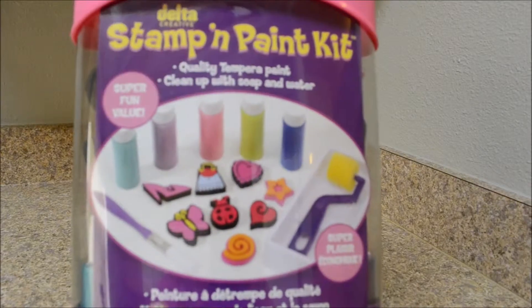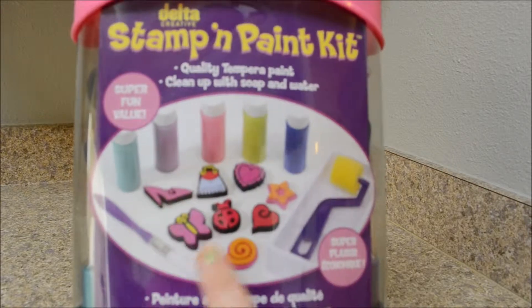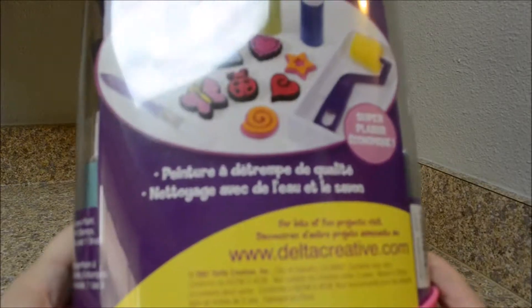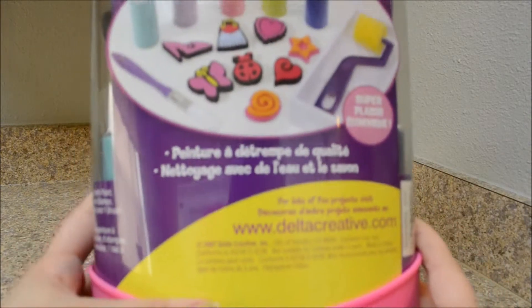It has the stamps and the brushes. The little roller brush. All the little stamps. Delta Creative is the company.